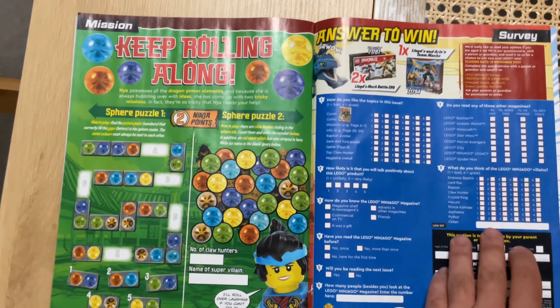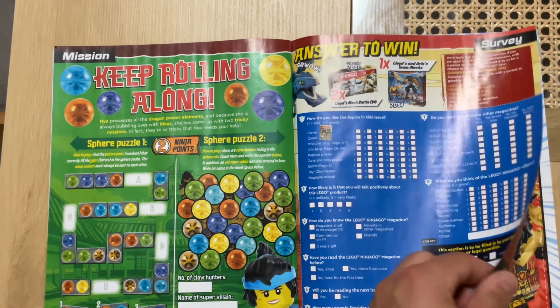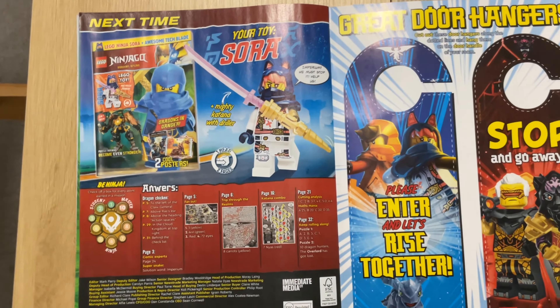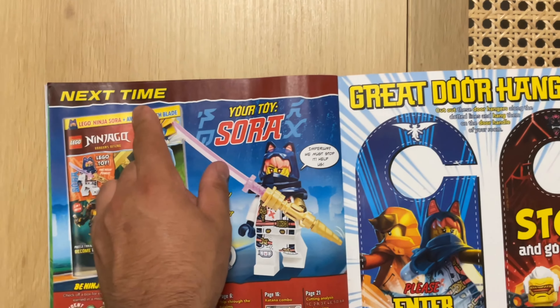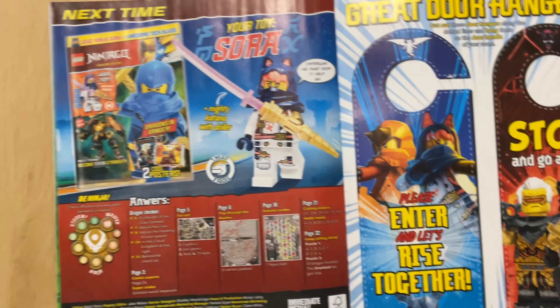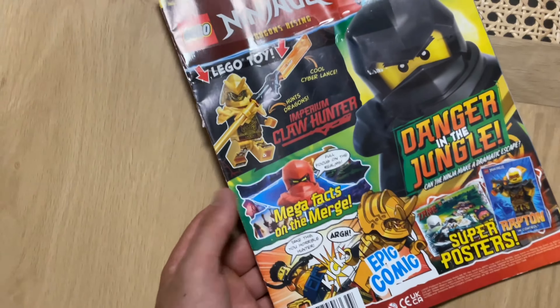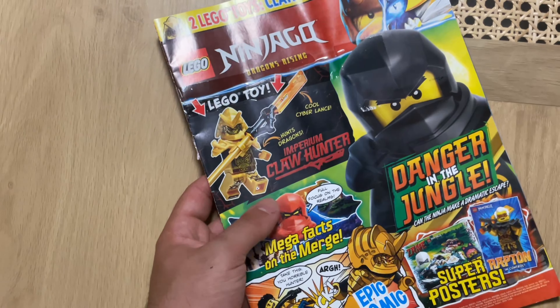Very interesting — there's another sort of game, and then we see what's in the next issues, which is really cool. It says 'next time' here in Australia instead of listing another date, which is really nice. And yeah, let's take a look at the minifigs you get in this magazine.